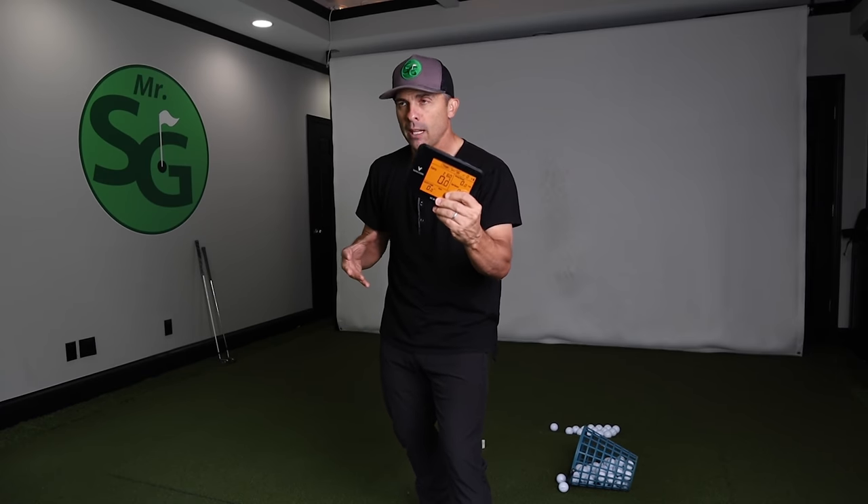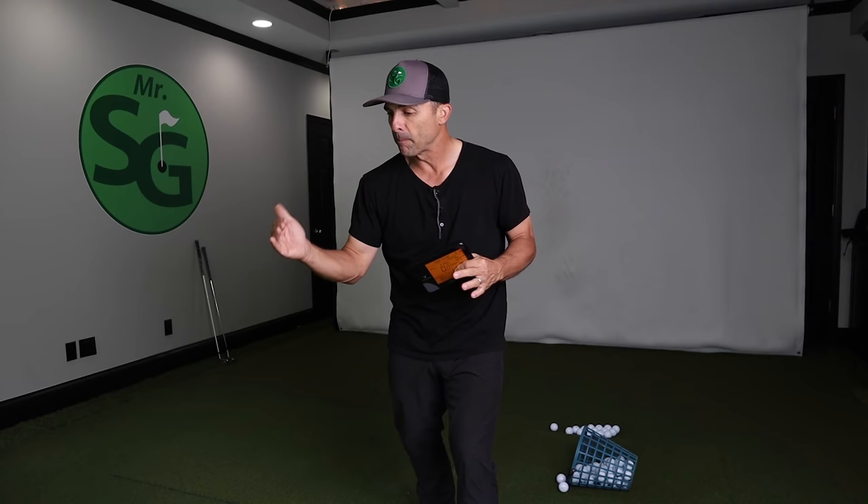I'm going to put it up against TrackMan and see how accurate it is indoors here in my studio, because the conditions here are going to be most difficult for an indoor launch monitor. I don't have much distance between where I'm hitting and the screen — under 10 feet. We're going to see how accurate this bad boy can be indoors. If it's accurate here, it'll be way more accurate outdoors because it has longer to track the shot before it does its calculations.